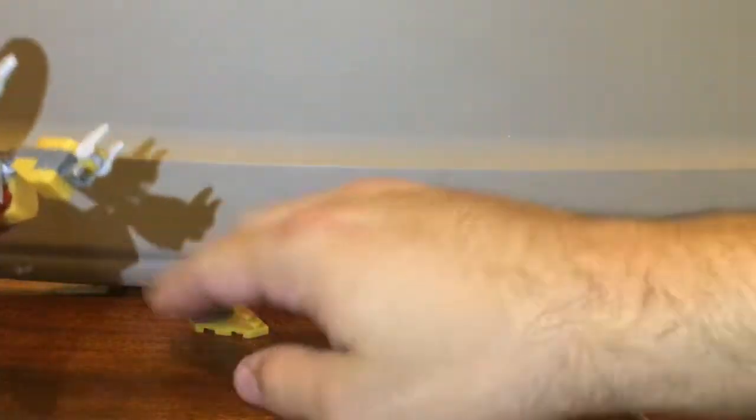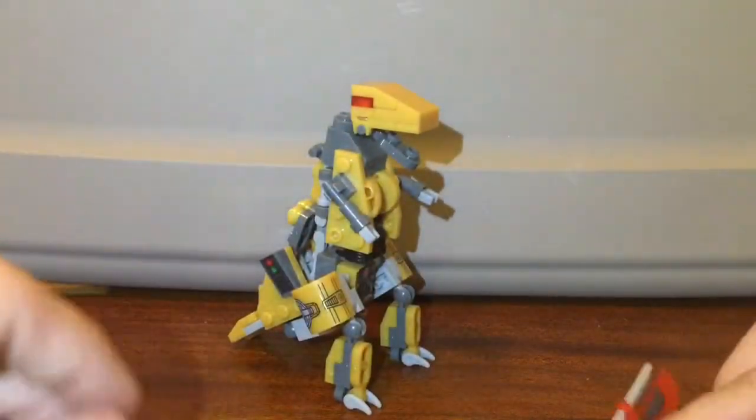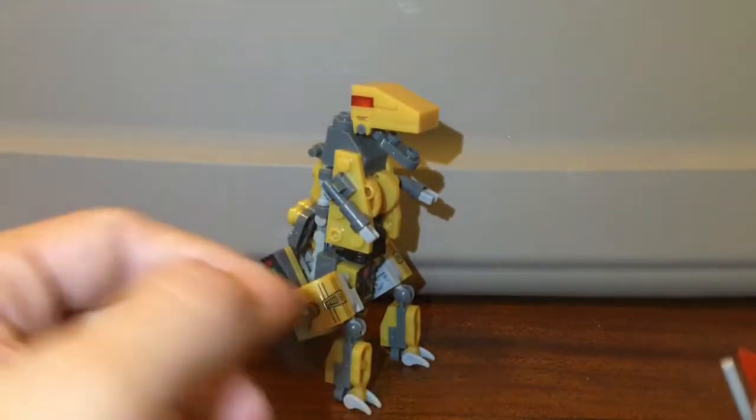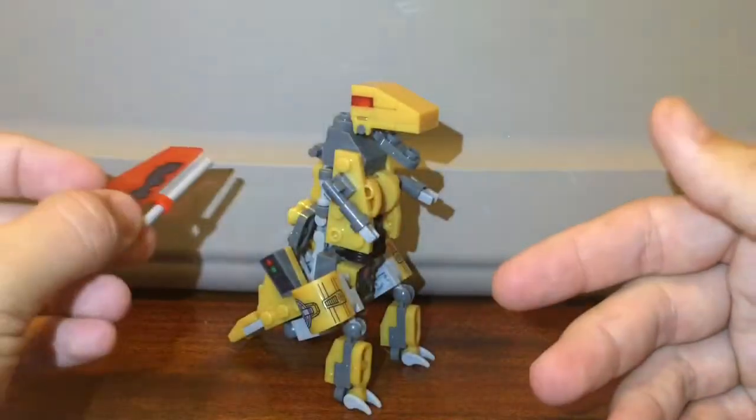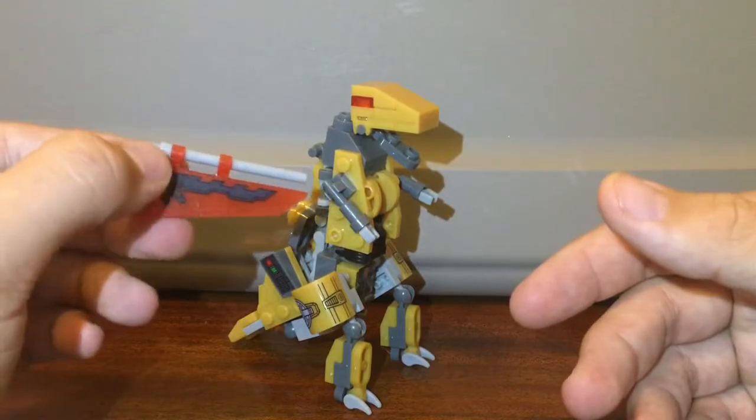If you like this guy, go ahead and tell me in the comments if you actually have this guy and how your experiences have been with him. I'll see you all in the next episode of the Bootleg Brethren. Goodbye!